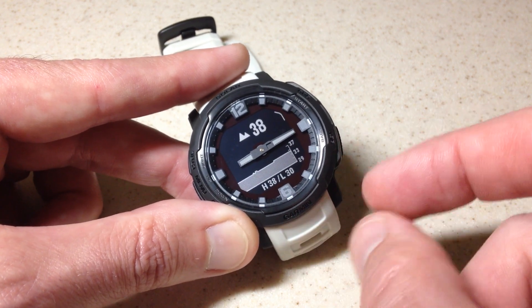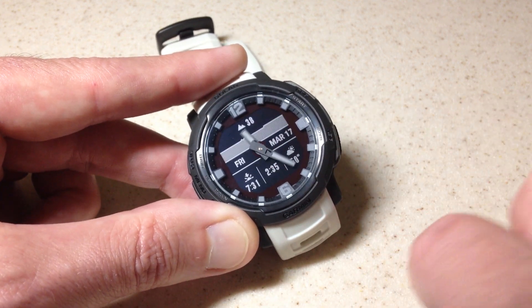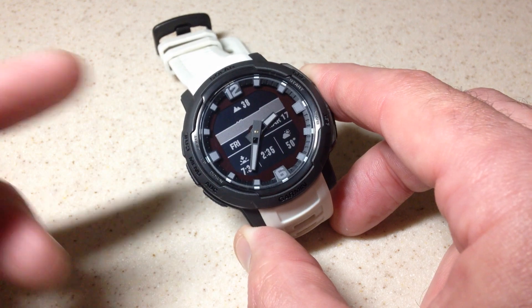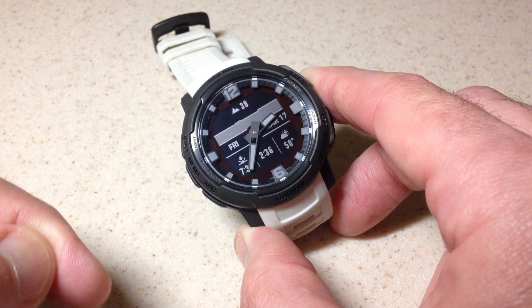Pretty simple stuff, pretty basic functionality. Once you're done, simply press the back button. That's a look at how to use the altimeter on your Garmin Instinct Crossover watch. I hope the video helps.